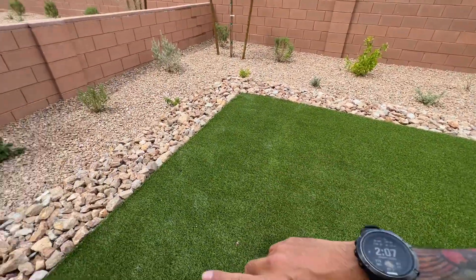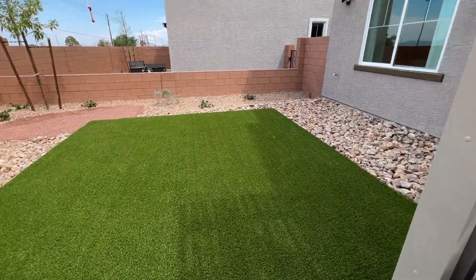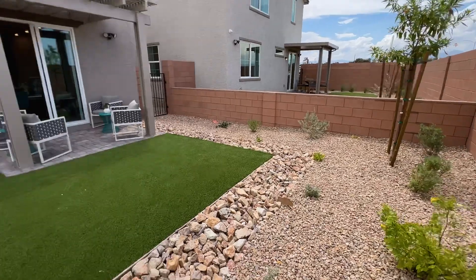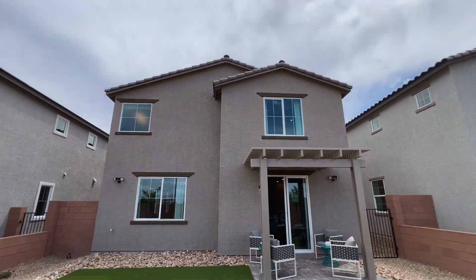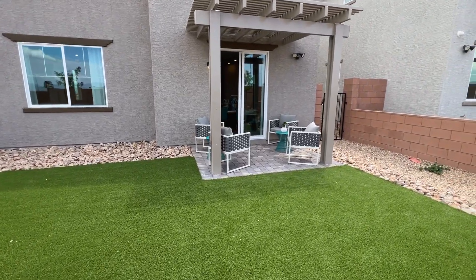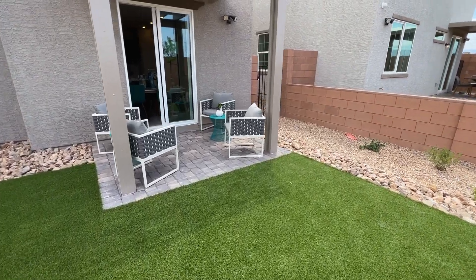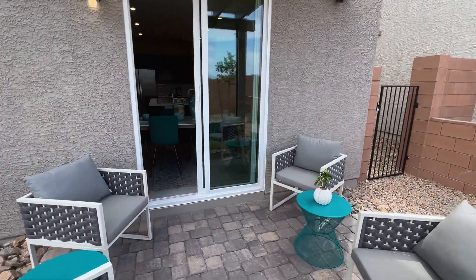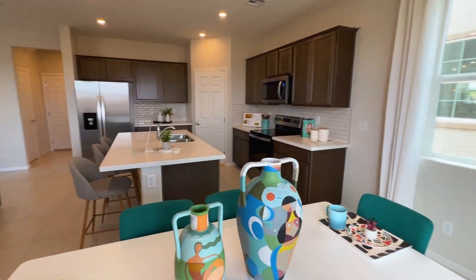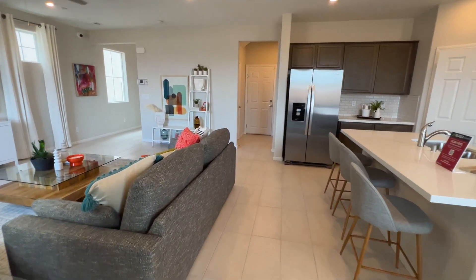There's artificial grass and desert landscaping out back — this is not going to be included. This is what the back of the house looks like. You'll also notice the AC units are not on the side of the house — I'll show you where they are once we get upstairs. It's really unique.